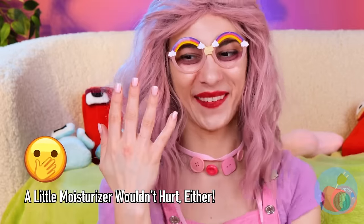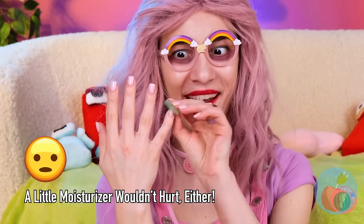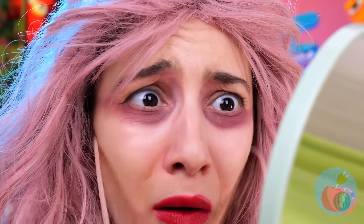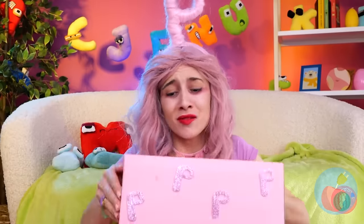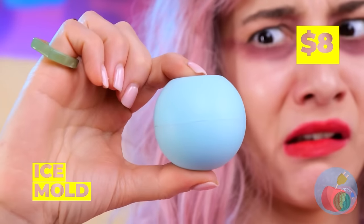Now that your hand's so pretty, you might as well put a ring on it! Time for a mirror check! Look at those eye bags! Either you need a serious power nap, or we could try this ice mold!